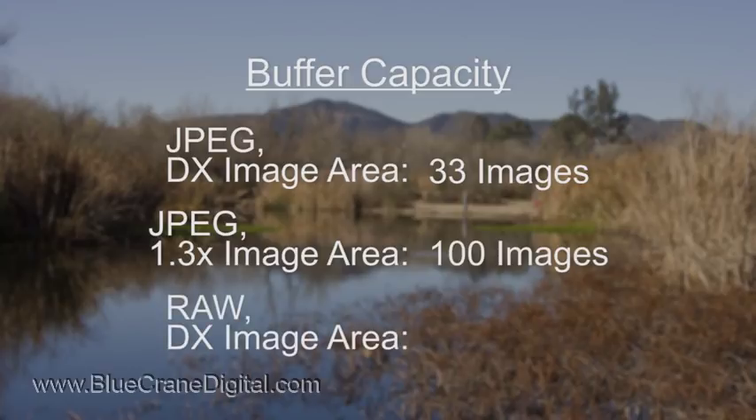RAW images have a much lower buffer capacity. For example, the camera can only record 6 images in one burst when shooting 14-bit RAW photos in DX format. The maximum frame speed is 5.